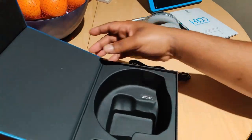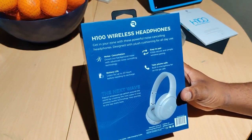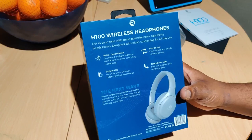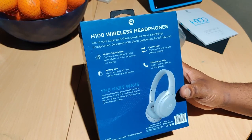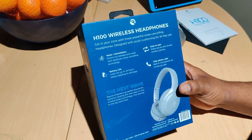On the back of the box: these are H100 wireless headphones — get in your zone with powerful noise cancelling headphones designed with plus cushioning for all-day use. Block out background noise with advanced noise cancelling technology. Easy to pair — enjoy secure and simple wireless pairing. Listen for up to 20 hours before needing to recharge. Built-in microphone for phone calls on the go.